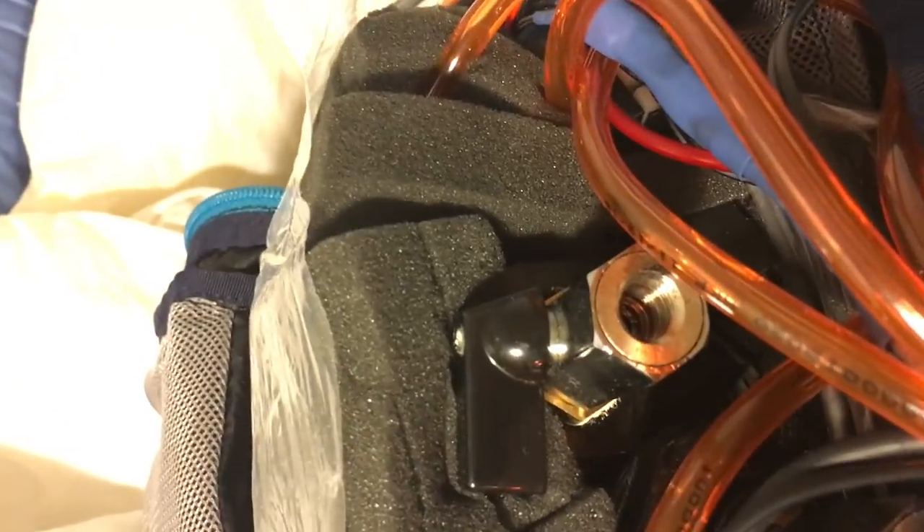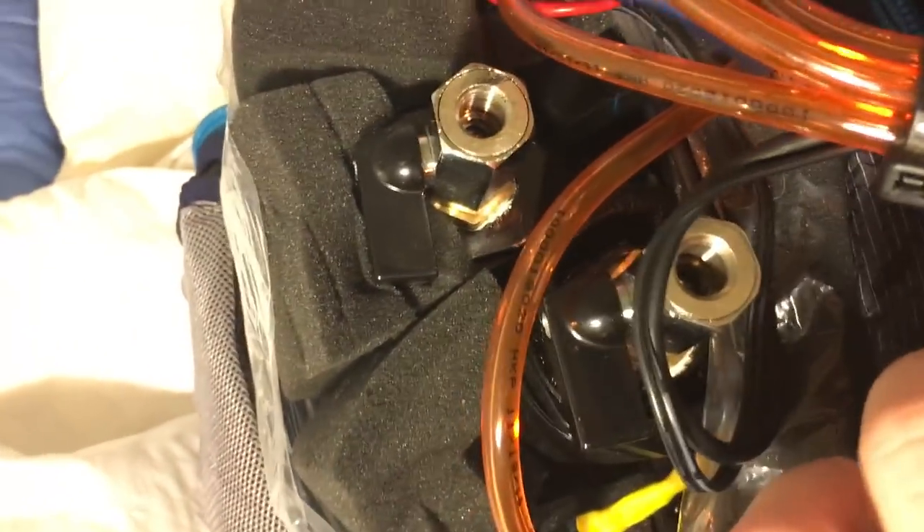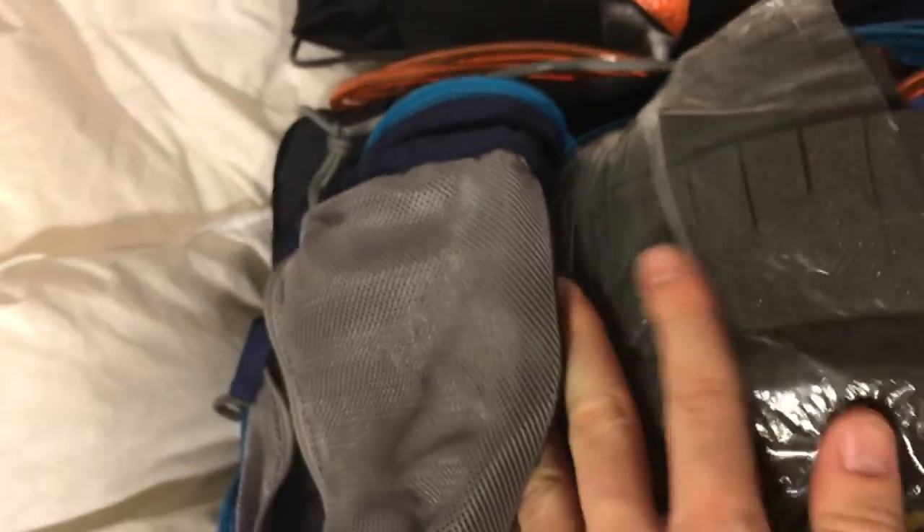When you open up the pack, on the inside, this is what you've got. You've got an inlet for one type of web formula, and another type of web formula. Tubes and wires, things all messed up. And then there's foam padding here.